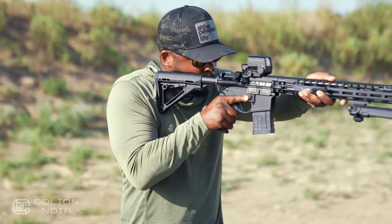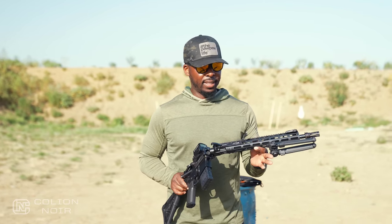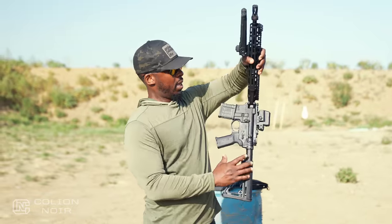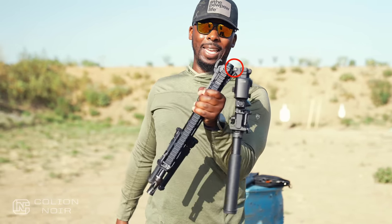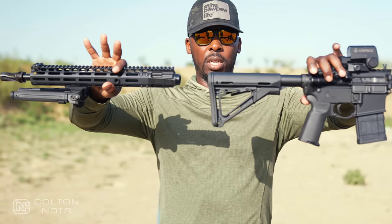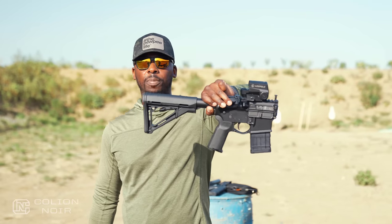One of the cool aspects about this AR is that you can get different barrels and chambering sizes. I believe they have a 300 Blackout in about a nine-inch, and this 16-inch in .223 Wylde or 5.56/.223. The barrel is attached to the upper receiver by way of this hinge pin right here — that's the only thing keeping it together. So you can separate the two parts; if I wanted to, I could take this lower and put a nine-inch 300 Blackout on it.